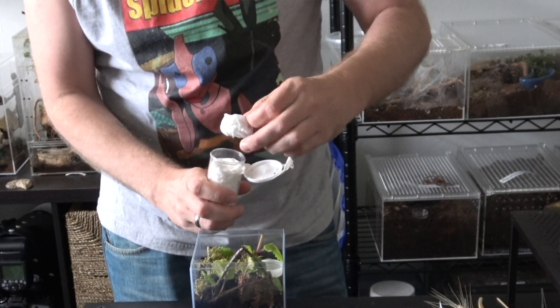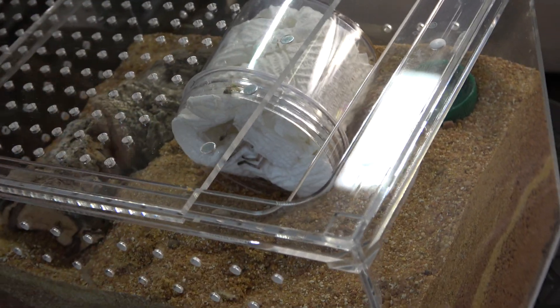When your spider first arrives it should be in an insulated box inside a little vial, nicely tucked in — some people use moss, but most often people use paper towels wrapped around the spider. There should be another piece of paper covering it on top so the spider doesn't immediately climb out. My recommendation, especially if this is your first spider, is to take that whole little vial and put it in the new enclosure you have ready. Take a pair of tweezers, remove the paper from the top, and let the spider come out on its own. That's gonna be the easiest option, especially if you're a little intimidated.